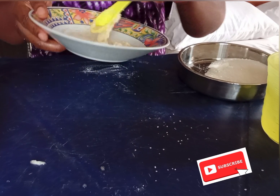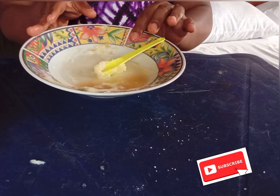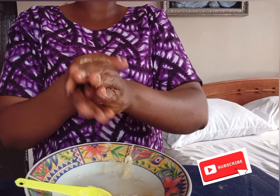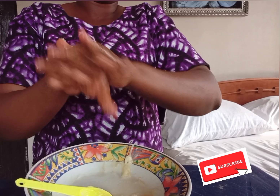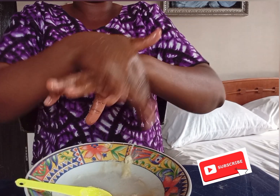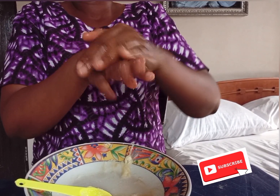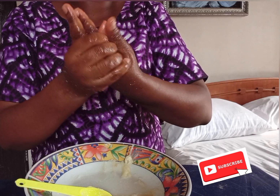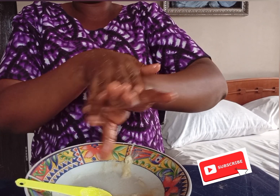This home remedy is very effective and safe. I'm going to apply this mixture on my fingers. Scrub your palm also, scrub both fingers. This mixture you can also use to scrub your toes and feet. It works 100%.